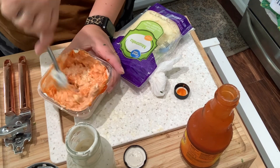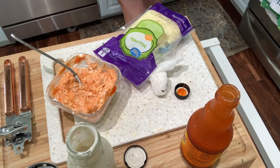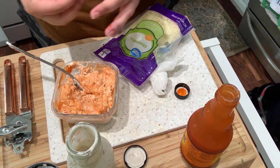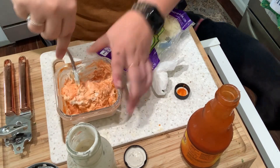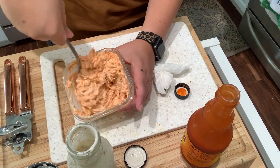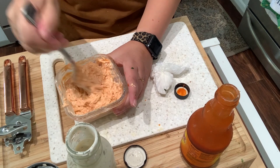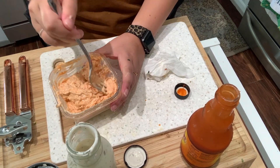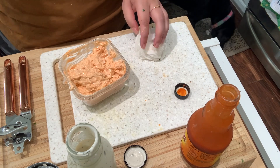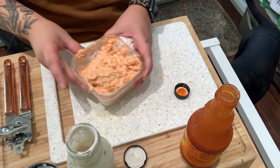Of course my bowl is too small. That looks pretty good — this will definitely last me all week. Let's give it a quick taste for seasoning. Yep, that's perfect. That is my buffalo chicken dip done for the week.